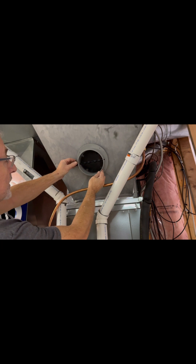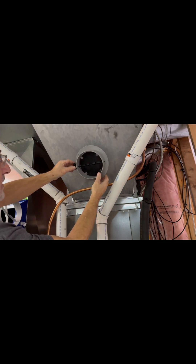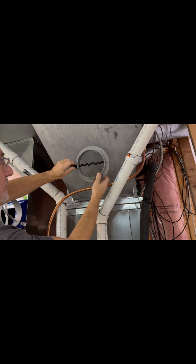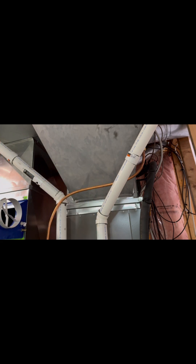The included damper will be used to mark the opening for the hole, and it also allows you to close the airflow in the summer when humidification is not required. This is the winter position; this will be the summer position. I traced out the hole using the damper as a template, then I'll drill a pilot hole and cut it open using tin snips.